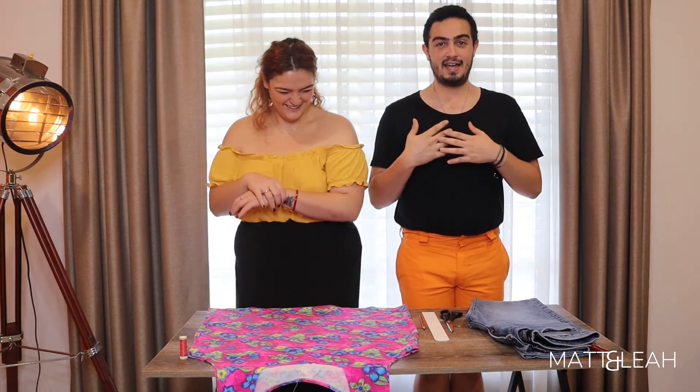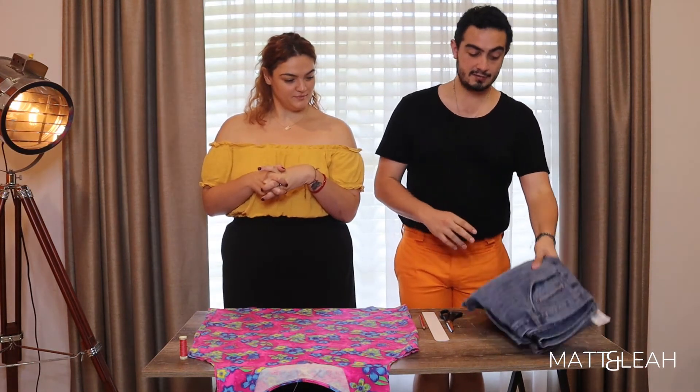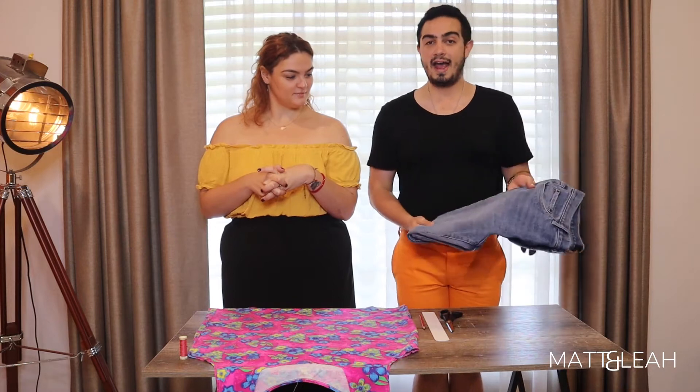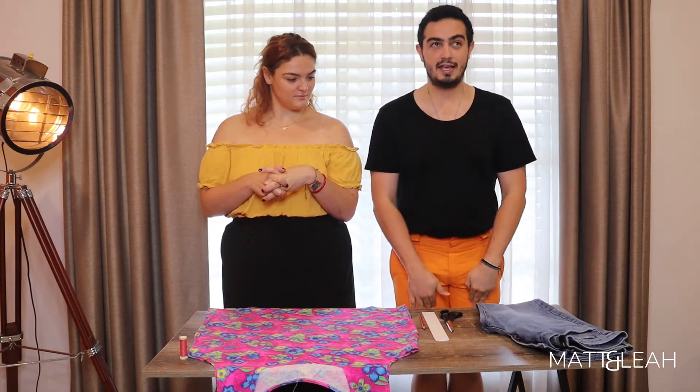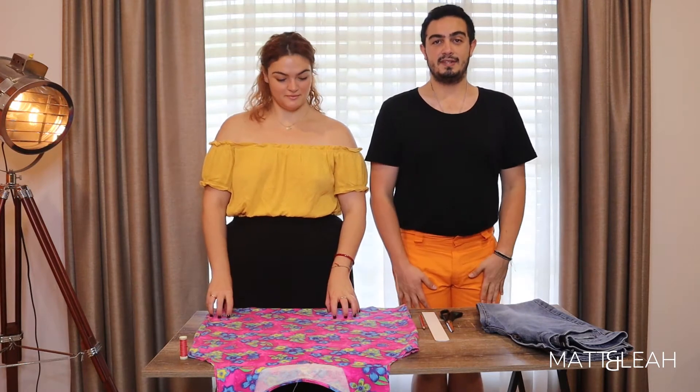Without giving away too much of what we're wearing — partly because we also don't know — we have certain pieces we'd like to put together into an outfit. I've purchased some jeans from TK Maxx and I want to essentially remove the front paneling of the jeans, so just have the back.